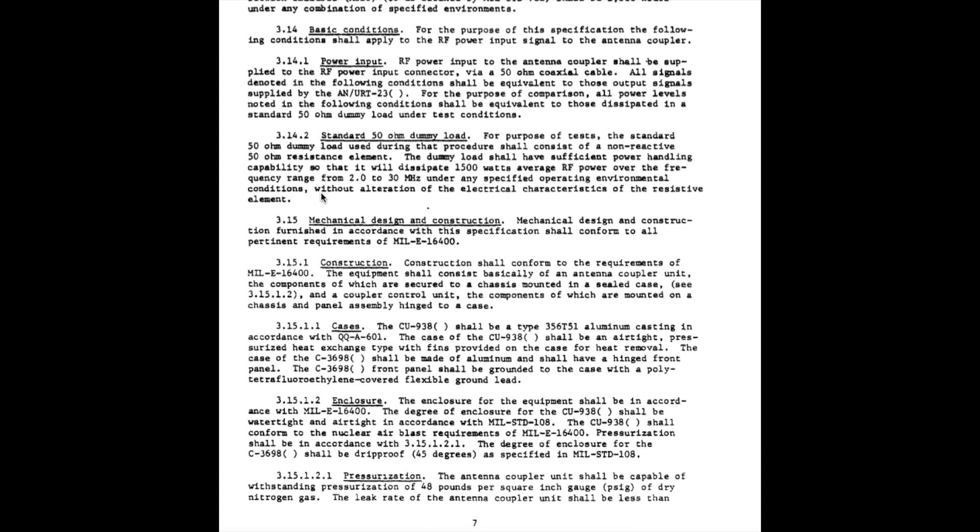The mechanical design and construction requirements are quite detailed. The specified failure rate shall be no more than one failure per 1,000 hours under any combination of specified environments — which isn't bad considering the amount of power it's consistently handling. It also specifies that brushed motors for blowers are unacceptable; they must have a minimum lifespan of 5,000 hours. As a point of reference, my RF-110A amplifier that came with this load of equipment only has 26 hours on its filament hour meter — so it was barely used.